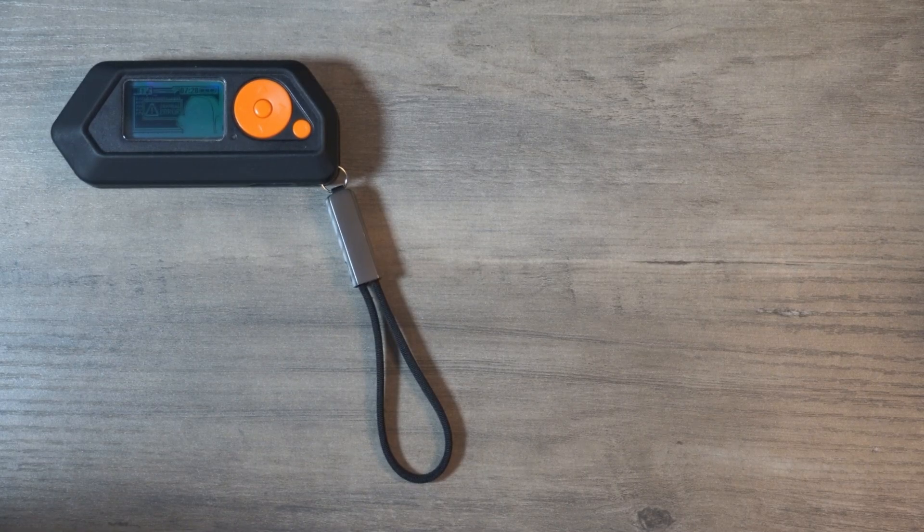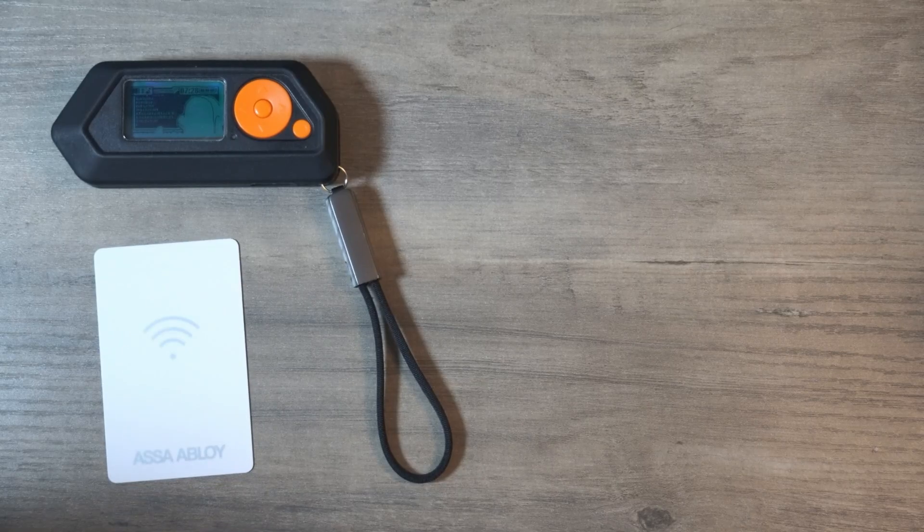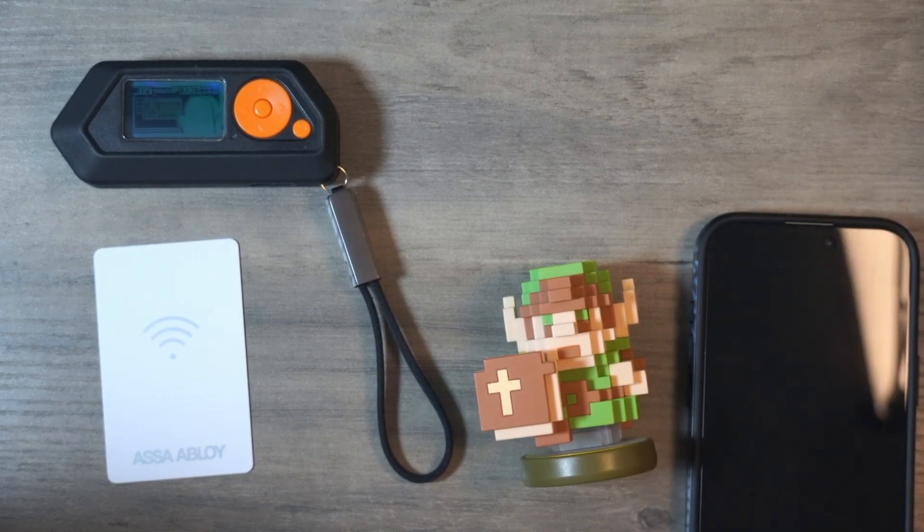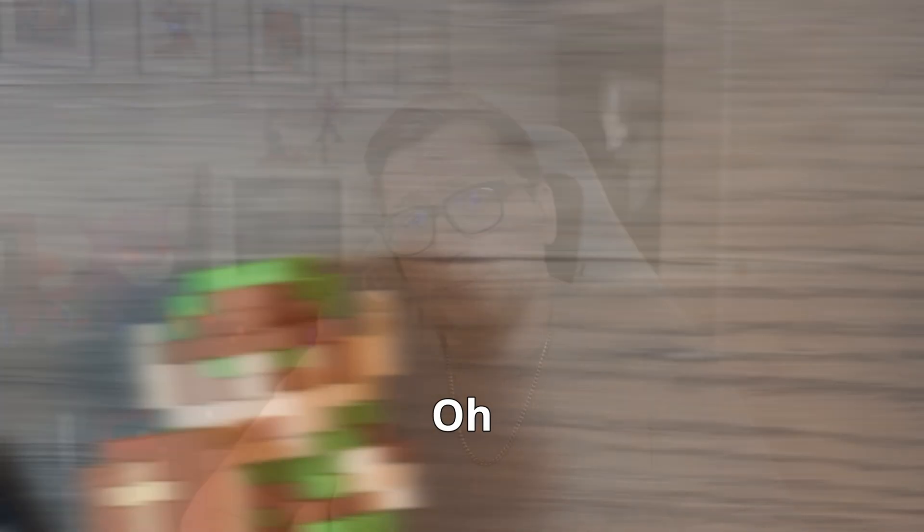Obviously, you're going to need your Flipper Zero. You'll need an NFC card tag — we're going to do an amiibo. You can also use a phone for testing and backups. NFC stands for Near Field Communication. It's the same tech your phone uses when you tap it to pay. With your Flipper, you can scan, emulate, and even in some cases clone NFC cards. So let's go ahead and do a demonstration.